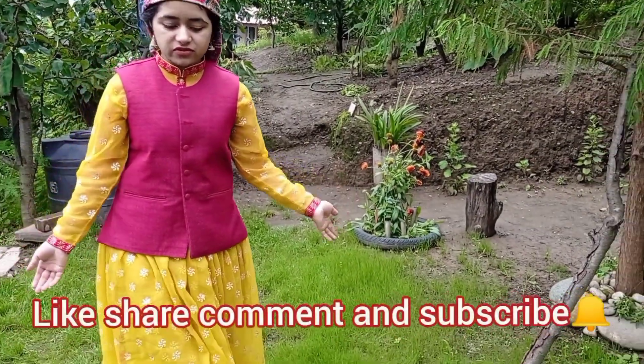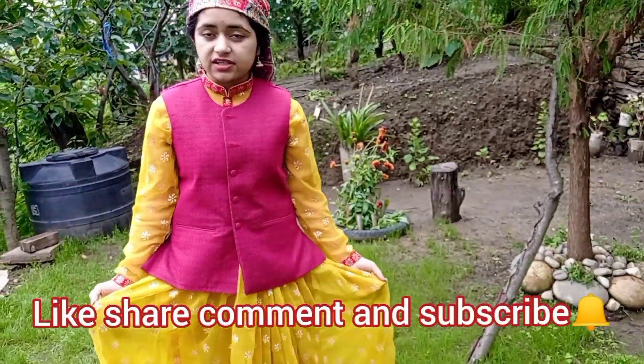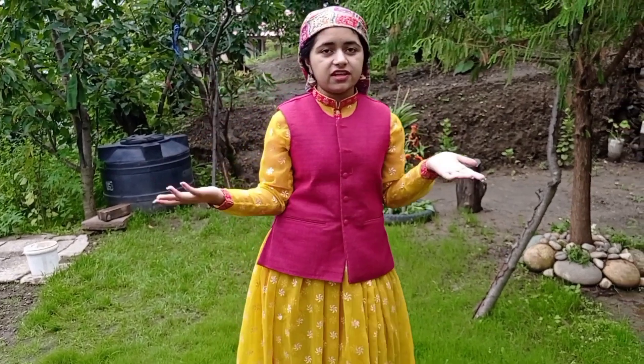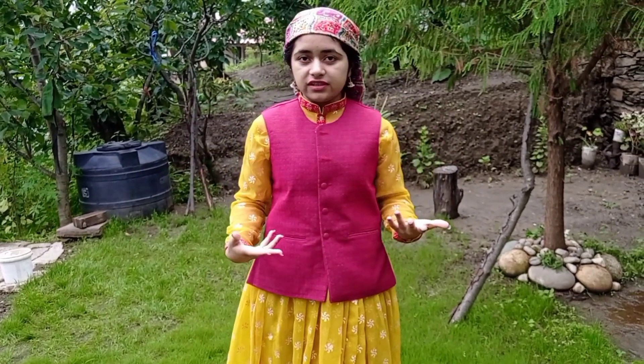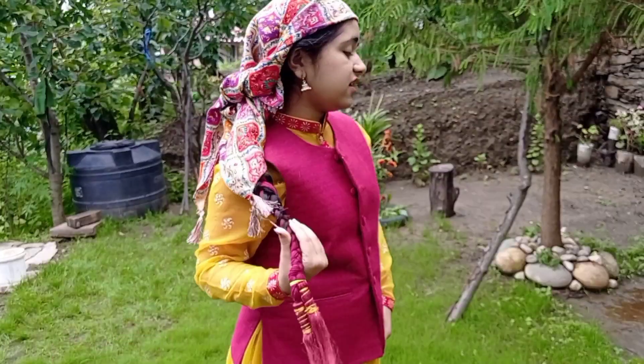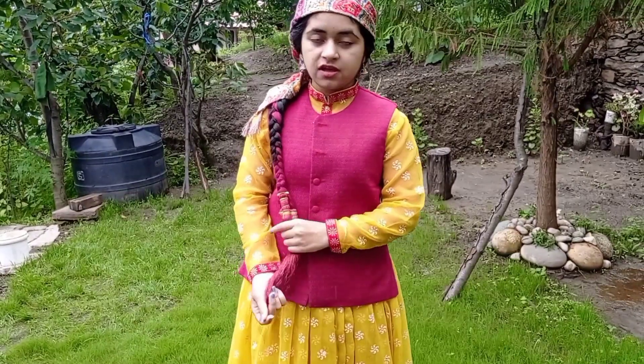This is my second dress, which I had as a saree and then I modified it into a petticoat look. I have accessorized it with this parandi, which is a traditional hair accessory.